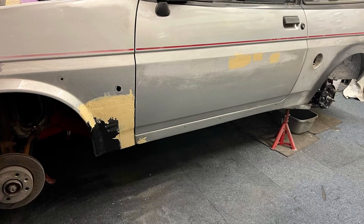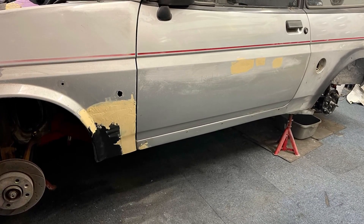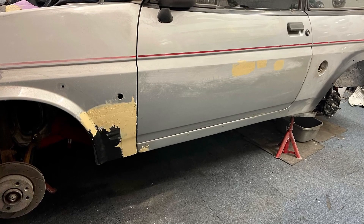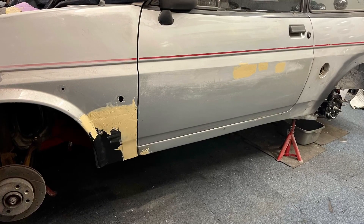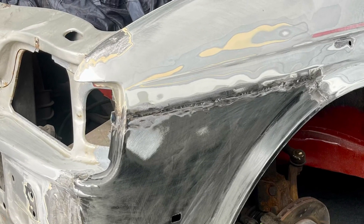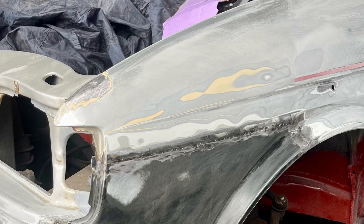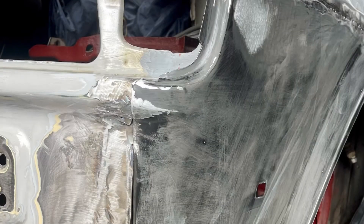Once done and all welded up, a quick skim of filler over the welds and a bit of a rub down gives you an almost invisible repair that still has the original look. I spot welded it originally and then kept filling the gaps in so there was virtually no gap and it was fully welded. This prevents distortion.